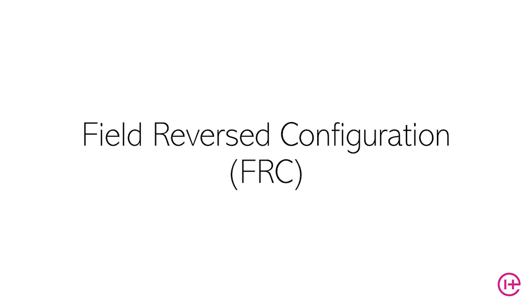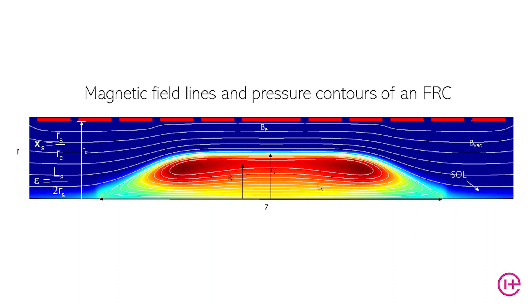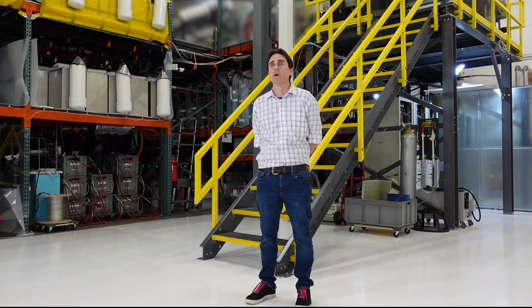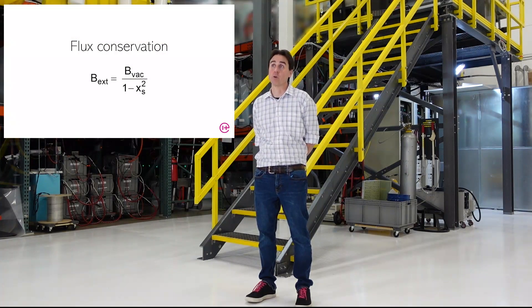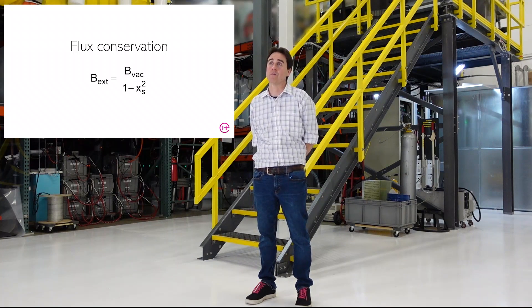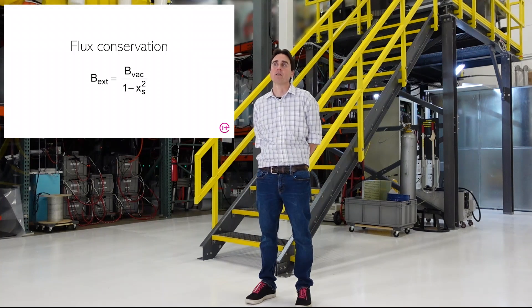A quick overview on field reverse configurations: for those not familiar with an FRC, this configuration of plasma has been studied extensively. An FRC is a cylindrical magnetic topology — fundamentally closed field, self-organized compact toroids. For an FRC, which is a high pressure device, beta is very close to one. That allows you at any time, from an external magnetic field measurement, to know the internal plasma pressure and internal plasma profile. FRC profiles, unlike most fusion plasmas, are uniform or close to uniform and have been studied extensively.